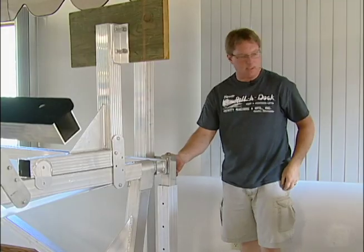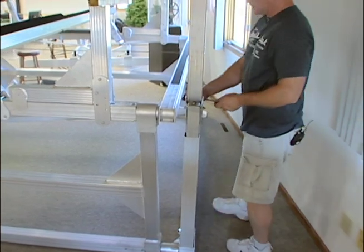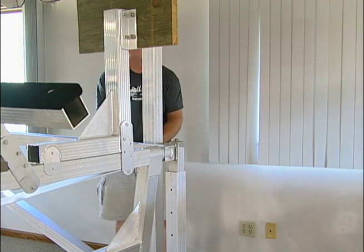It will go all the way down to your foot pad. Then reinstall your bolts, because you will need to be pinching the rear canopy leg as its base.